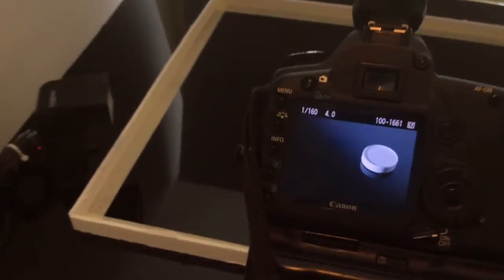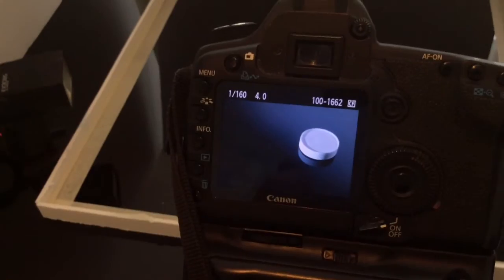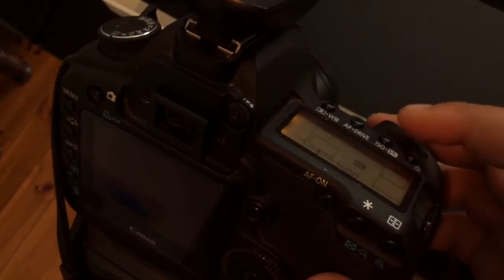I will do a test now just to make sure the exposure is alright, maybe a couple of tests. To get more light in the scene you don't want to affect the strobe, you are just going to increase the ISO — that shouldn't be a problem.